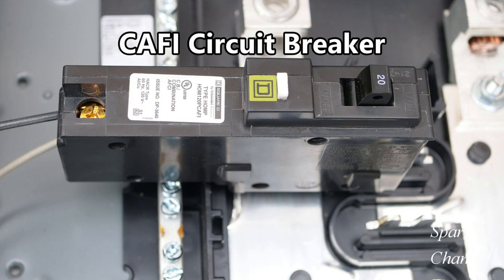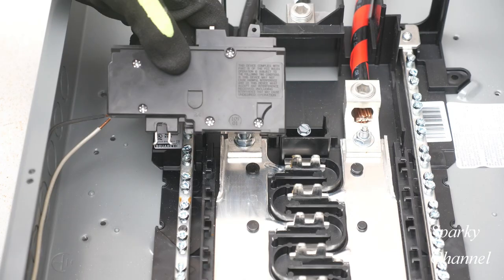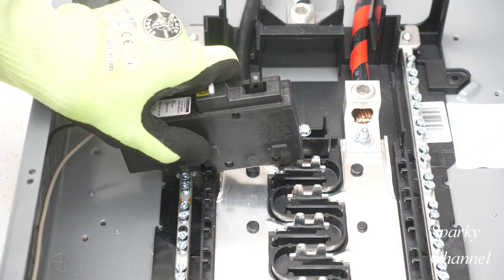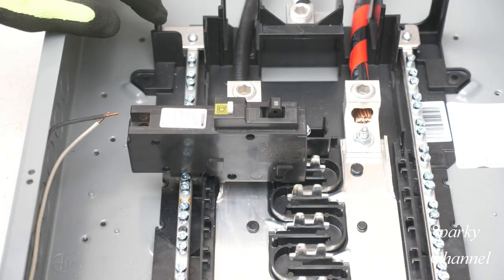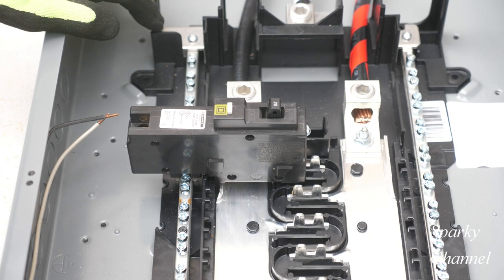Hi, this is Bill for Sparky Channel. Today I'd like to answer the question of what is a CAFI circuit breaker. I'll also be showing you how to install a CAFI circuit breaker on a plug-on neutral load center.